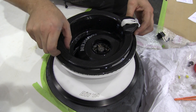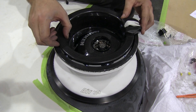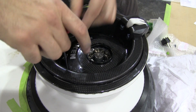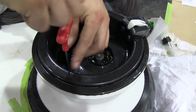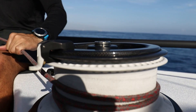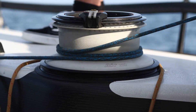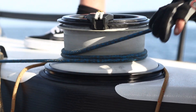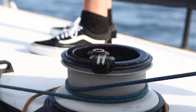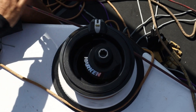Starting from that, which happened more or less 12 years ago — because the AC34 was in 2013 and we started a couple of years before — the main request was: because of the continuous trimming of the rope, we needed to increase the surface where the rope worked in order to minimize the damage and the burning out of the rope. And the second requirement, of course, because of the foiling, was even more demand for lightweight equipment.